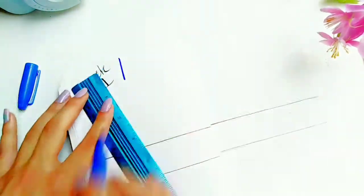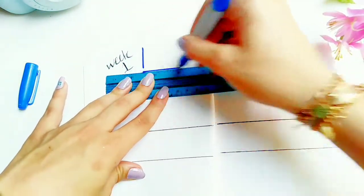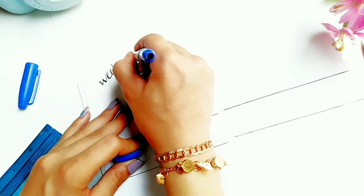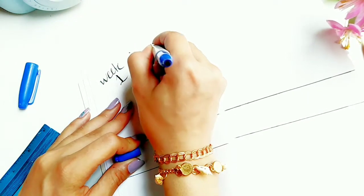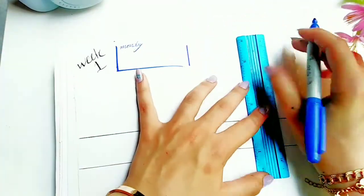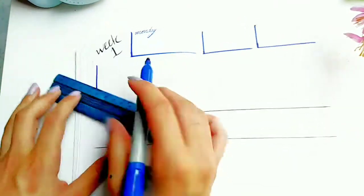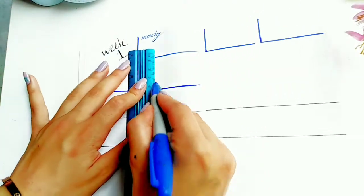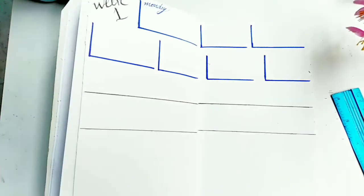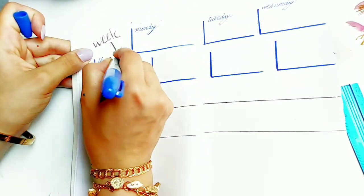Now I'm using a ruler and my blue Sharpie to draw the days of the week using little squares. This Sharpie is very cute — I really like it because it has two tips: one that's fine and the other is a bit thicker. Now I'm just filling in the boxes for the days of the week.